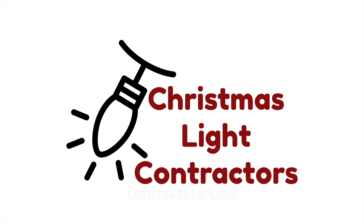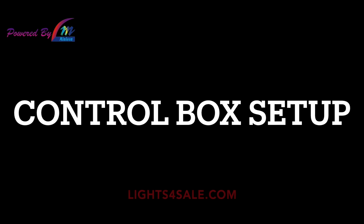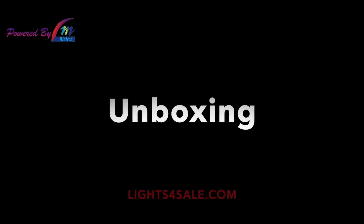Minlian Permanent Lighting, brought to you by Christmas Light Contractors. This video will show you how to install your WEC3 control box for the Minlian Permanent Lighting System.